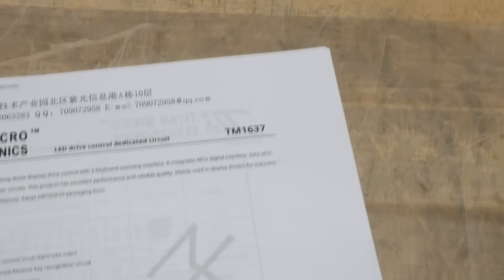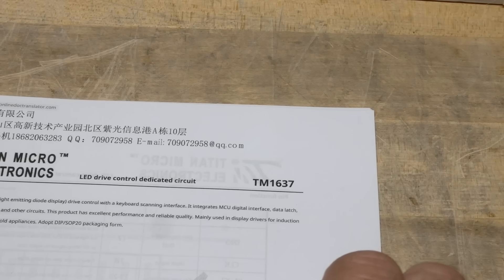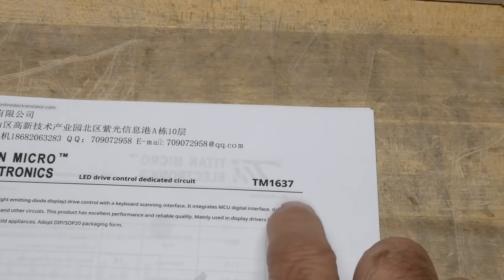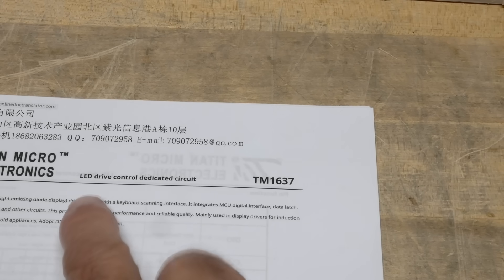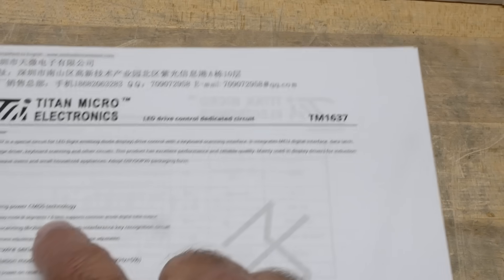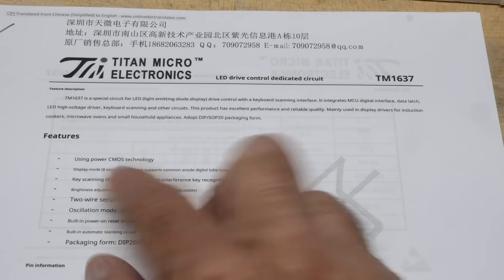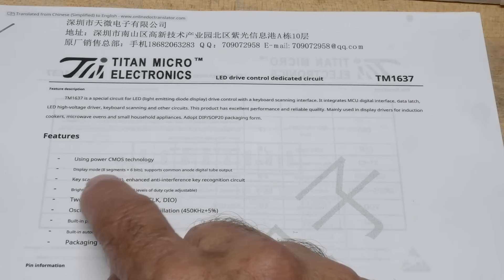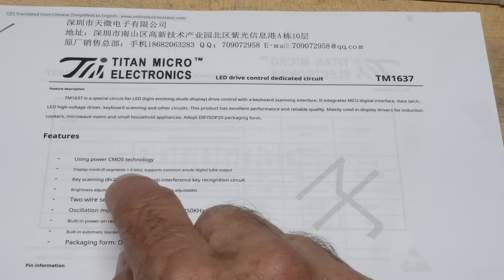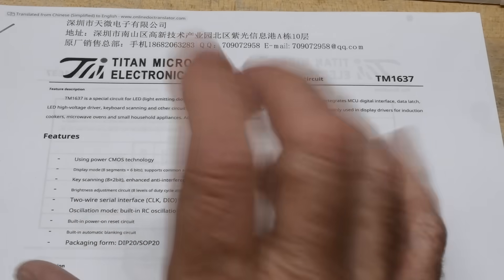All right, chip of the day. We have a TM1637. So if you are from Arduino land, you may have run across these before — they're very popular. It is an LED drive circuit IC. CMOS, it can do eight segments times six bits, meaning seven segment display plus decimal point, and six digits. So you can have a six digit, eight LED display.